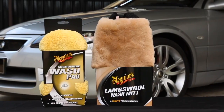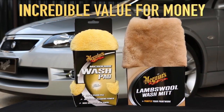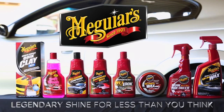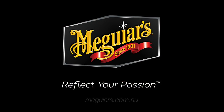The Meguiar's microfiber wash pad and lambswool wash mitt will both last at least 50 washes, making them incredibly good value for superior cleaning power without the risk of scratching. And you thought you couldn't afford the best. Brighter whites, slicker silvers, richer greys. Meguiar's — Reflect your Passions.